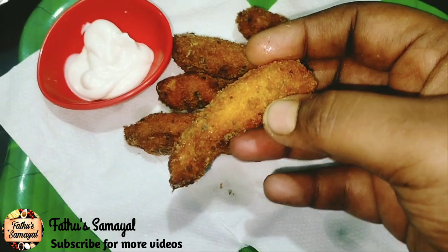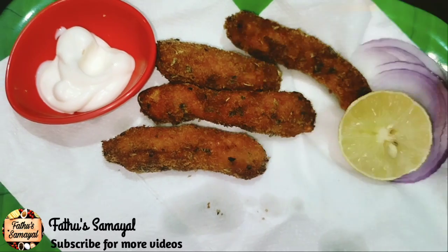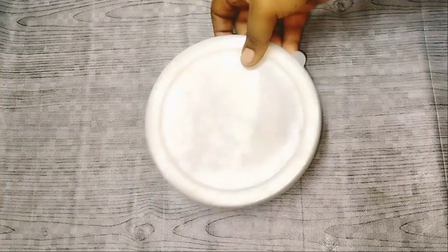If you want to eat a meal or a different starter item, you can find it here. If you want to eat any meal, you can subscribe to the channel.